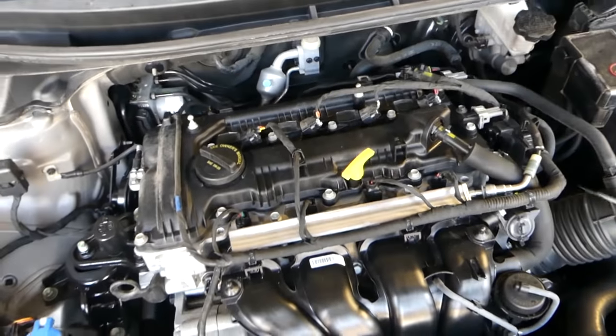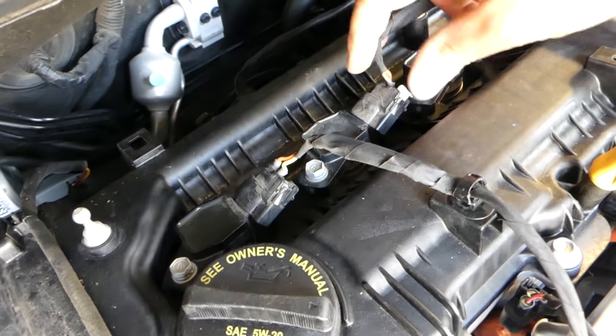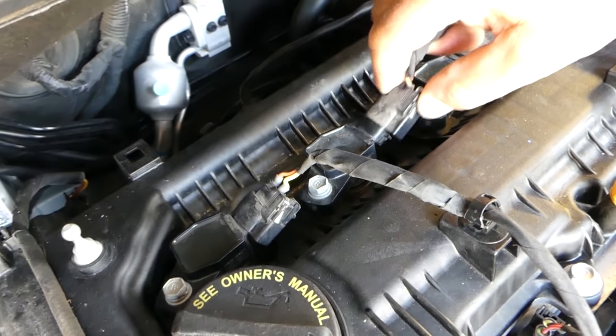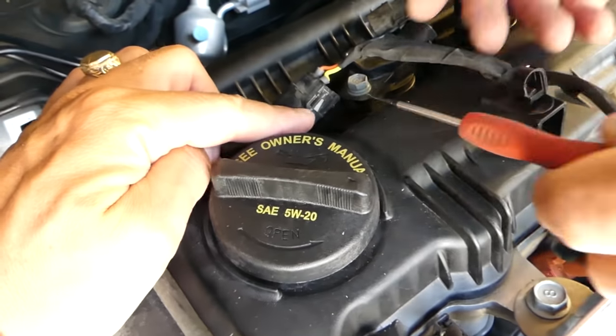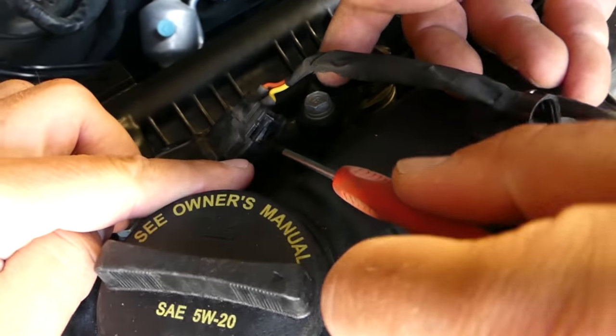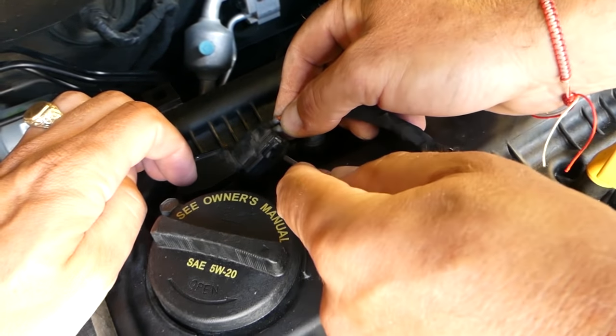Now we need to remove the ignition coils in order to remove the spark plugs. That gray piece — you need to pull it straight out like that, then push on it and pull the wire out. On this one the gray piece is broken, so we'll stick a screwdriver in and push it back and remove the wire that way.